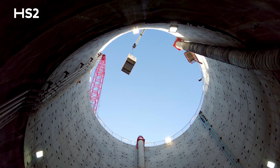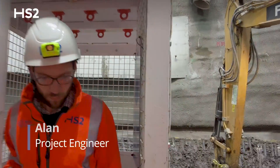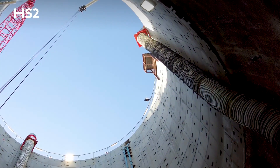This is the Westgate ventilation shaft. It's one of five ventilation shafts along the North Old Tunnels route of HS2. The ventilation shafts can be used to provide air in the event of a fire, control the flow of smoke, and also for emergency evacuation of people and access for the emergency services.